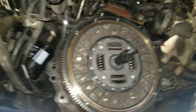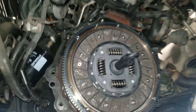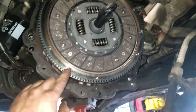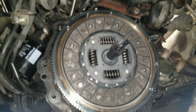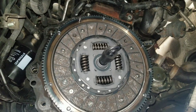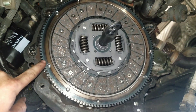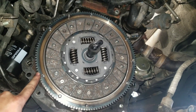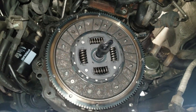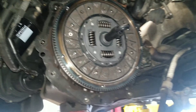Next, center the clutch disc using the clutch alignment tool on the flywheel. Then line up the pressure plate — there are three pins on the flywheel and the pressure plate will only align one way. Install the pressure plate bolts, which are 9 millimeter 12-point bolts, torqued to 15 foot-pounds evenly in a crisscross pattern. Once that's done, remove the clutch alignment tool.